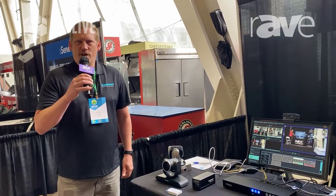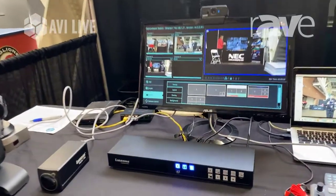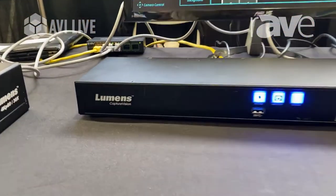Hello, this is Chris Skaggs with Lumens Integration, and we're here at the AVI Live Show in San Diego. We're featuring a number of great products today for a number of different environments.